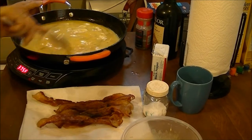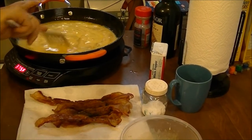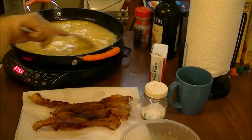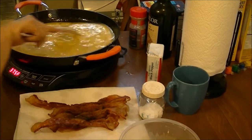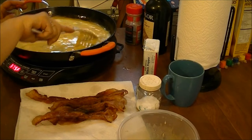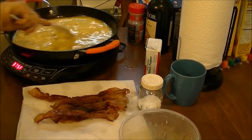If anything does stick in your cast iron skillet, you can just put some water in it and boil it, and everything will come out — it's just like deglazing your pan when you're cooking. You can deglaze this the same way.